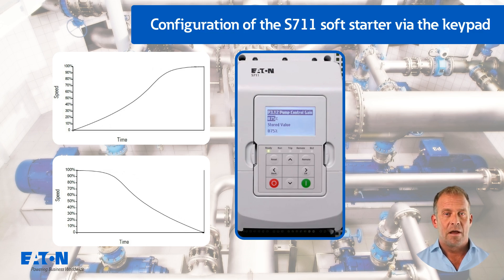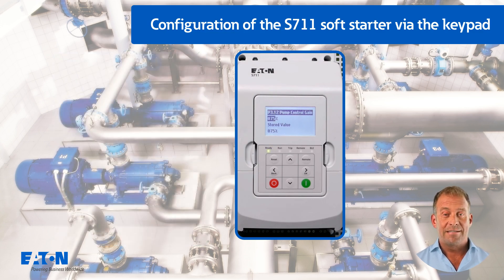P3.12 can be used to determine how much the soft starter adjusts future starts and stops based on the information from the previous start. The gain setting influences both the start and stop behaviour. Some tips for optimising this parameter: